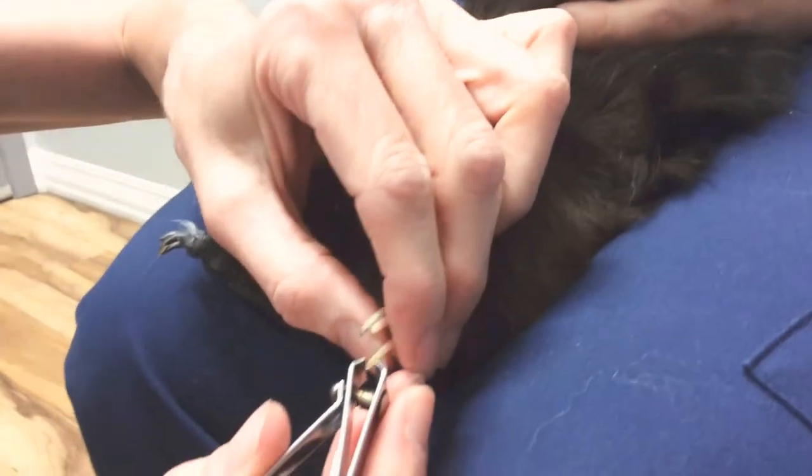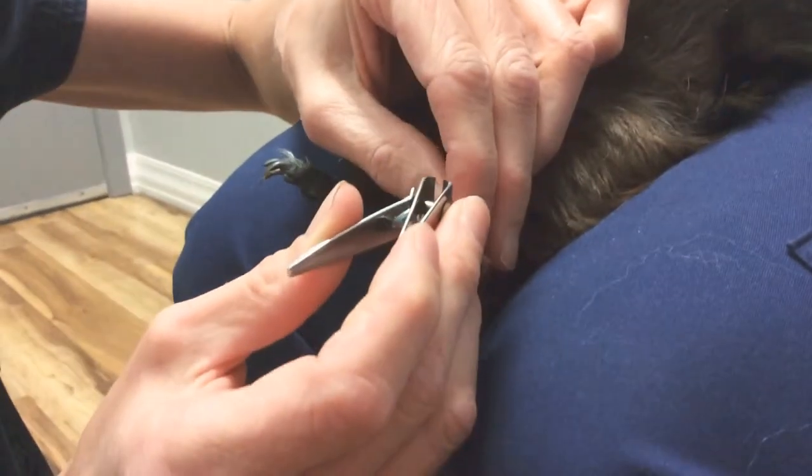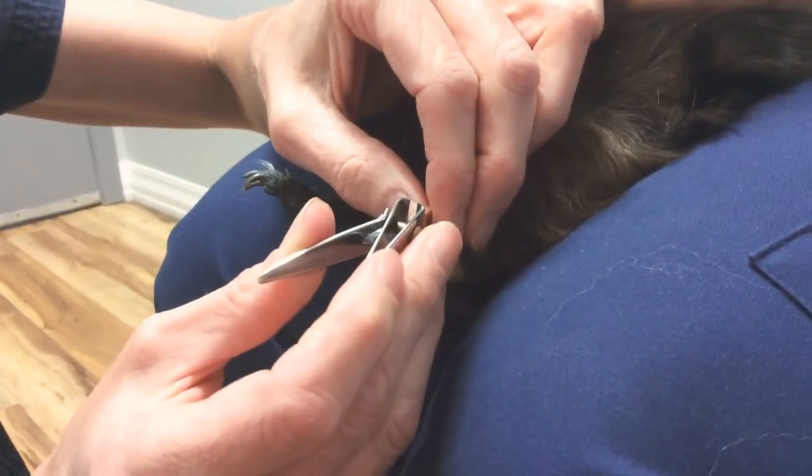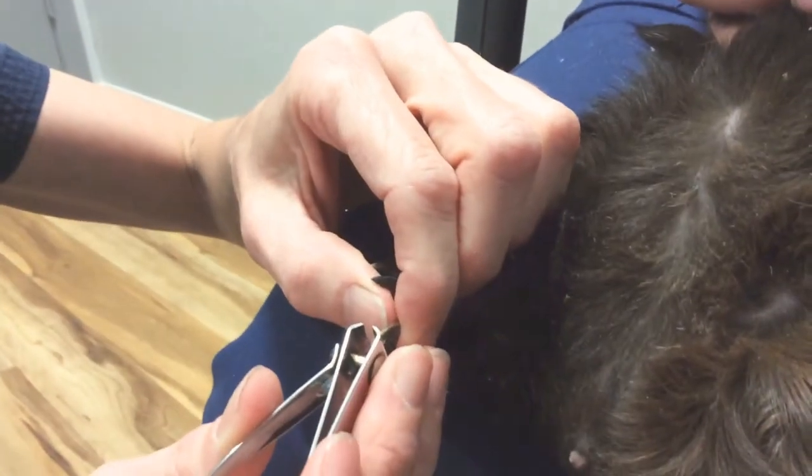His back nails are a little longer. You do want to keep guinea pig nails short — you don't want them to curve around because it can get caught on things within their cage. Here's a dark colored nail.